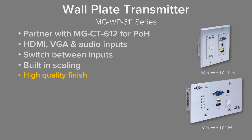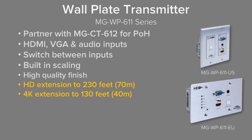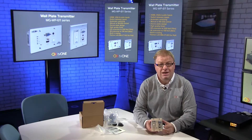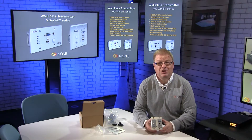The quality finish we talked about — you can see just by the way it looks, it looks gorgeous. In terms of reach, this can go 1080p up to 230 feet (70 meters), or in 4K up to 130 feet (40 meters). Control options include manual control off the front button or RS232 control. That's a quick look at the MG WP611-US. In a future video I'll be pairing this up with its dedicated receiver and showing it working in practice. Thanks for watching — see you soon!